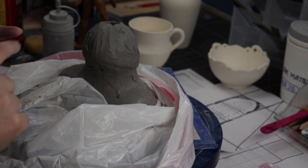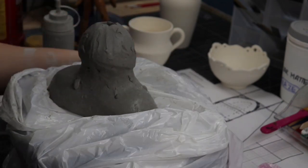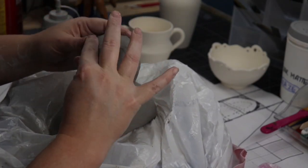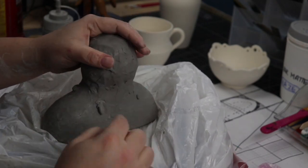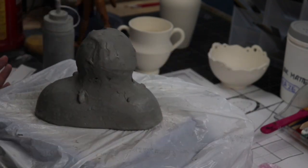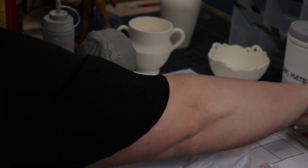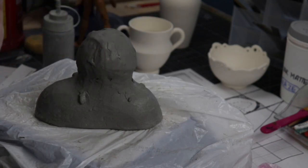The next goal today is: once you get your whole form done — pretend mine is finished, see how nice and wet it still is because it was inside the bag — we're going to do a Smithers check. You are not allowed to move past this bust shape until I have given you the okay.